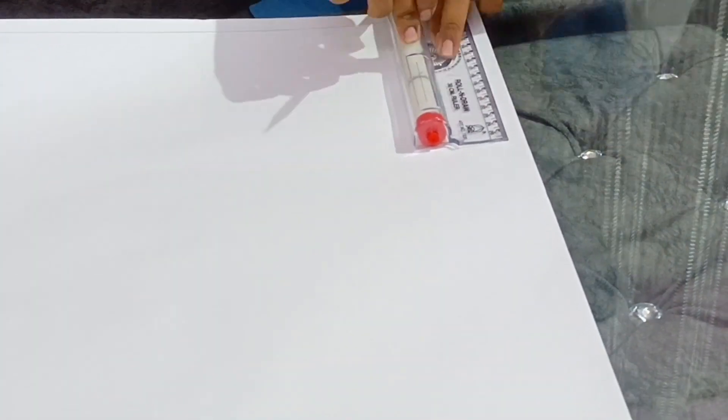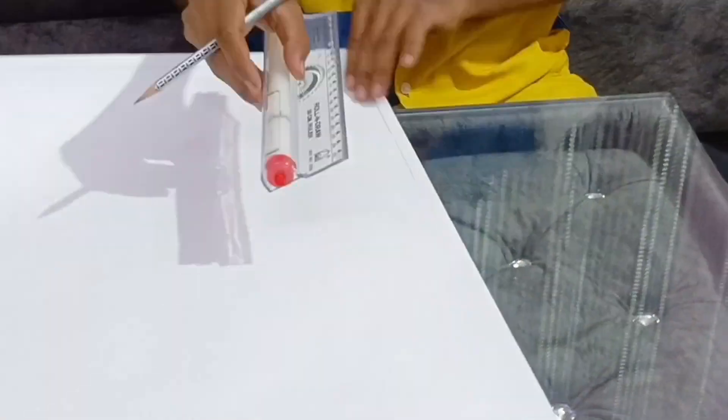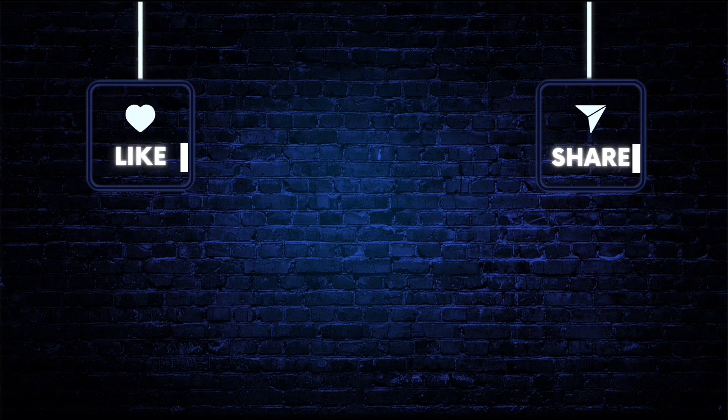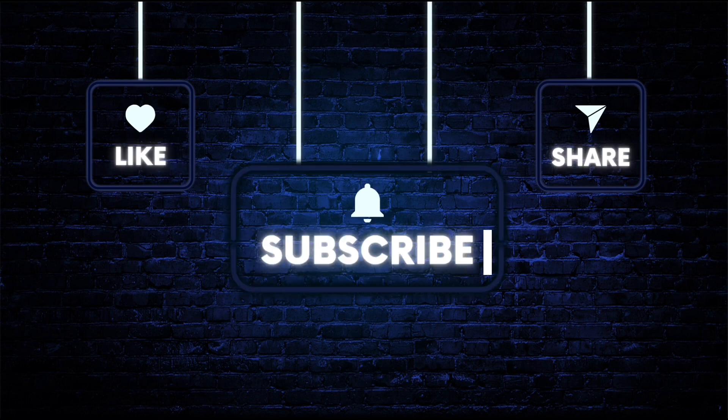You guys will get to see all those things in the next vlog, so stay tuned for that. This was it for this video — I hope you guys enjoyed it. Please like, share, and subscribe to my channel. See you in the next vlog, till then Allah Hafiz!